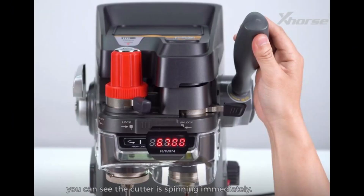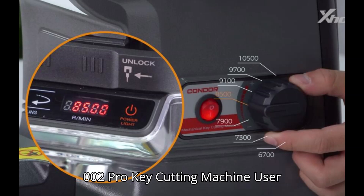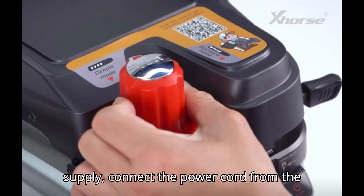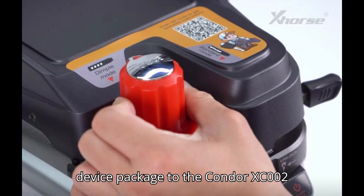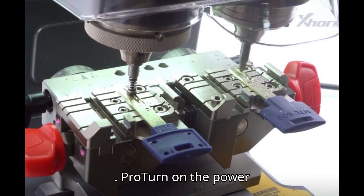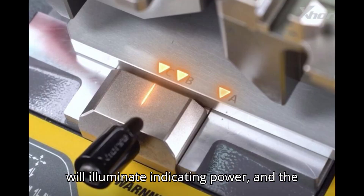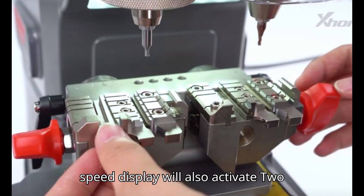Xhorse Condor XC-002 Pro Key Cutting Machine User Guide. Section 1: Connecting Power Supply. Connect the power cord from the device package to the Condor XC-002 Pro. Turn on the power switch. The LED light on the front panel will illuminate, indicating power, and the speed display will also activate.